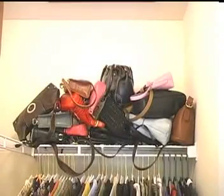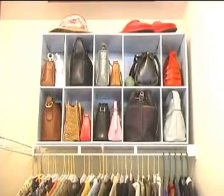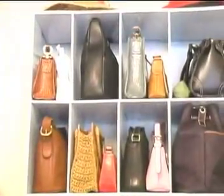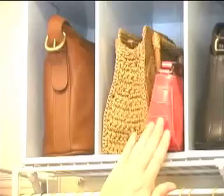Does your closet look like this? The Parker Purse Organizer is a decorative shelf that keeps your handbags clutter and tangle free. It's specifically designed to fit on a standard closet shelf or wire rack, so it won't take away from valuable clothing space.